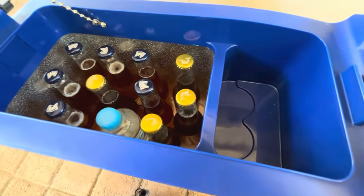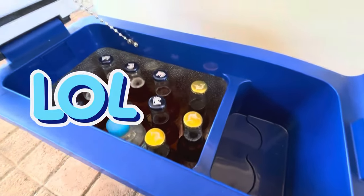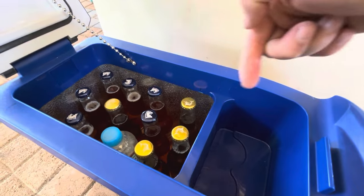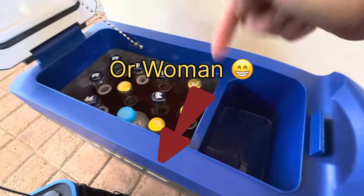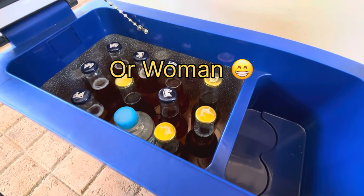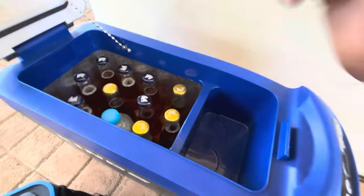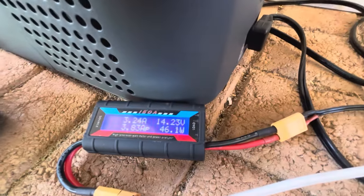I've got a bottle of water in there as well because I'm a responsible drinker. Let us know in the comments what your go-to drink is — beer, bourbon, whiskey — and if there's any new drops you're trying out. The compressor's just started up at 46 watts. I've got this all reset so we'll be able to see the accumulated watt hours.